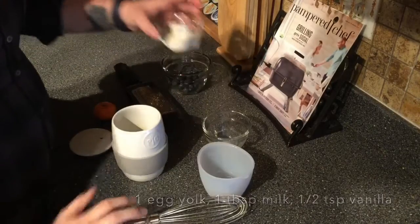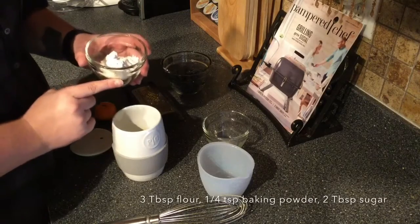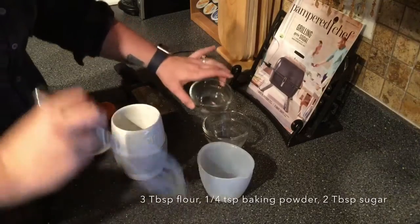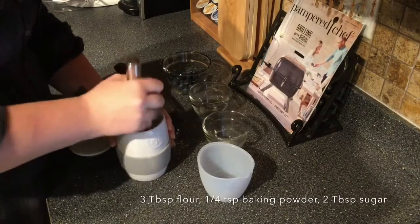Then we're gonna add three tablespoons of flour, a fourth teaspoon of baking powder, and two tablespoons of sugar. That sugar is a darker brown because I have organic sugar. I'm gonna mix that together in there.